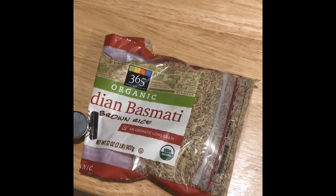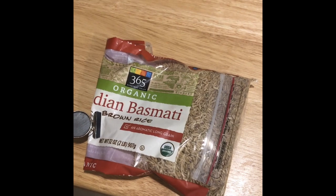Rice and a clean sock — well, I hope that's clean. We're going to use Indian basmati rice, so it'll be an Indian basmati warm compress.